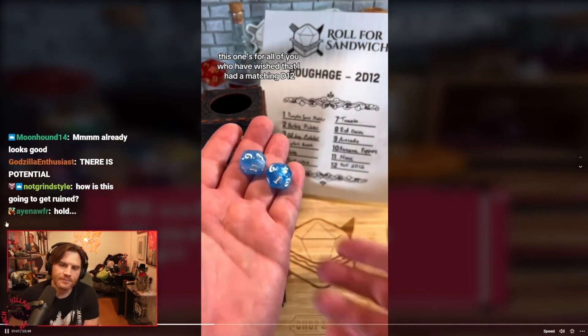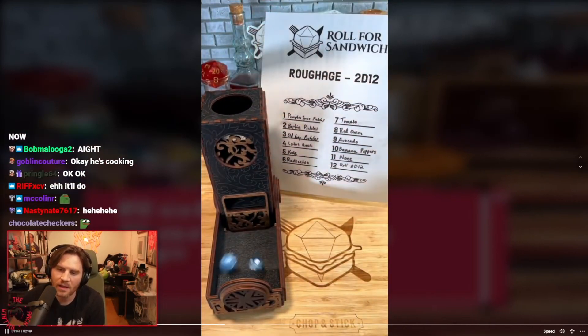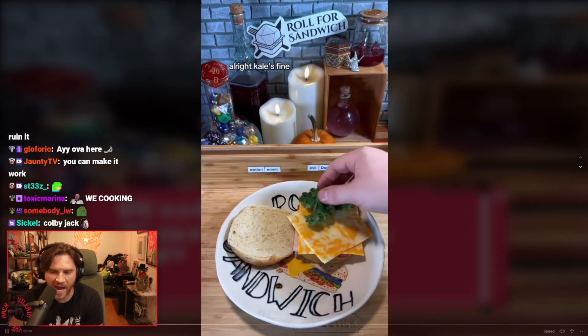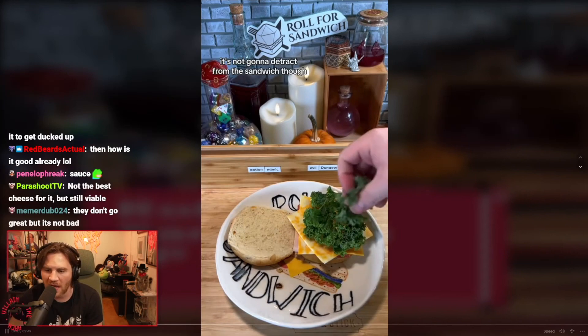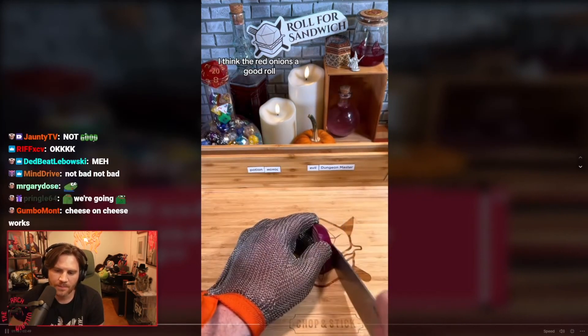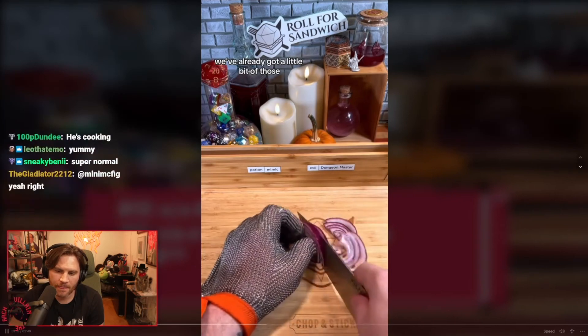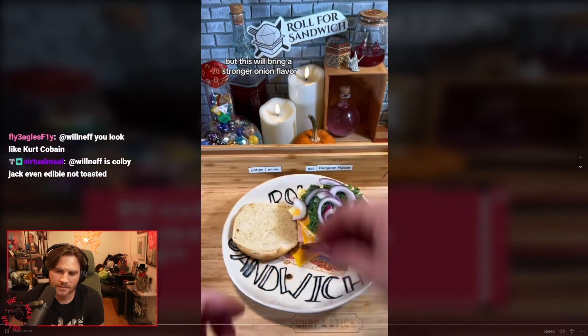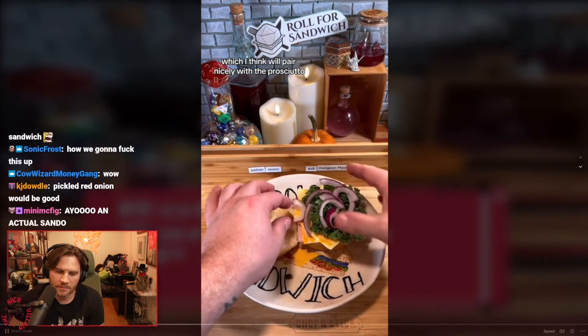For all of you who have wished I had a matching d12, here you go. Rolling toppings — five: kale, and eight: red onion. It's a pretty normal sandwich so far. I don't feel like the kale will add a whole lot, but the red onion is a good roll. We've already got caramelized onions on the onion roll, and this will bring a stronger onion flavor that I think will pair nicely with the prosciutto.